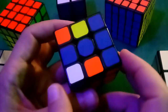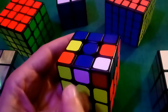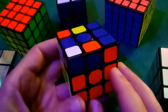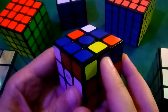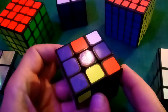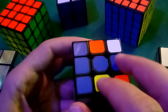Step four is just getting these four blue edges placed so that the blue is pointing upwards and the other color is facing out over its correct center. When we did step three and got the four edges placed along the middle row, we kicked all four of those edges that had blue on them up to the top. There are only two tools we need to use to get this whole step solved, and there are a very limited number of situations we can encounter.